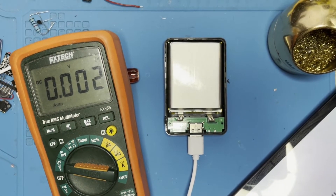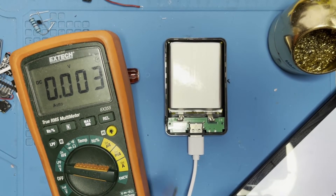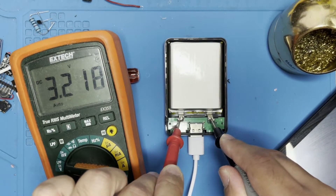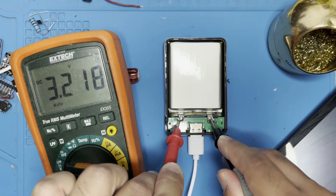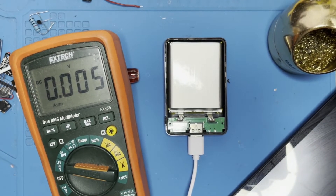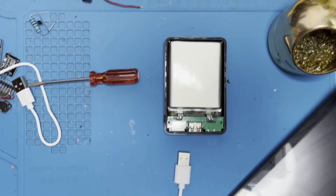My tablet has stopped charging and the voltage has dropped down to 3.2 — it dropped to 2.9 and then recovered to 3.2, so it's fully discharged. We can start taking it apart.